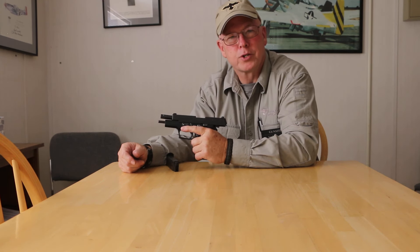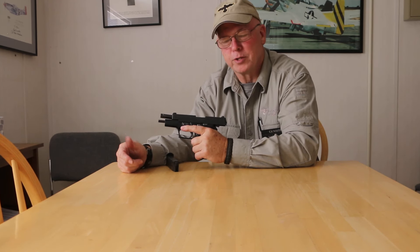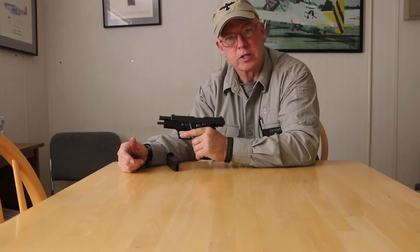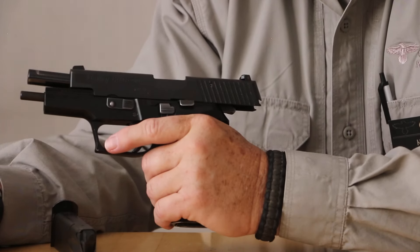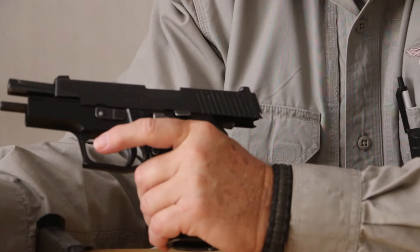Hi, I'm Ken Tuttle. We're here at Gunsight today discussing left-handed manipulations of some of the more common semi-automatic pistols. This is the Sig Sauer series of pistol. It has the decocking lever for the single action, double action trigger presses and hammer function.